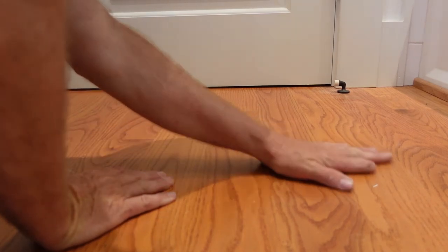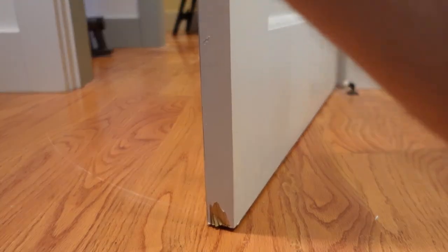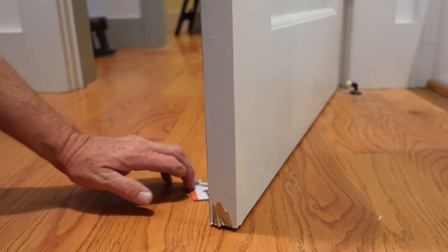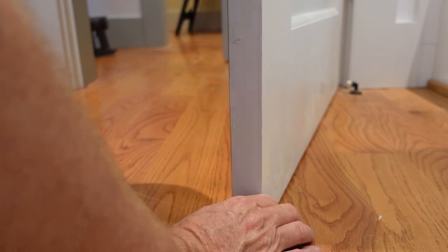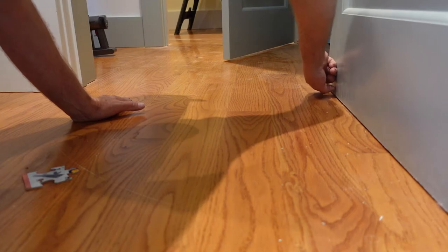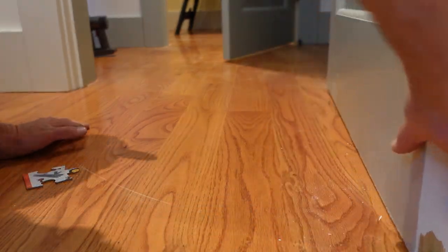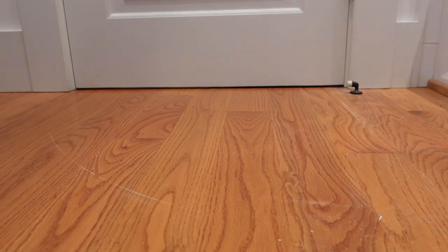We can definitely tell we got a much wider gap, especially over here. Let's see what it looks like when you open the door. Using a puzzle piece as our measuring guide — puzzle piece right under. Then all we got to do is put a little bit of plastic wood right here, some wood filler, sand that edge up a little bit. There we go, and there you guys have it.